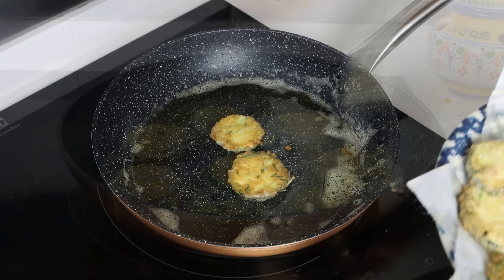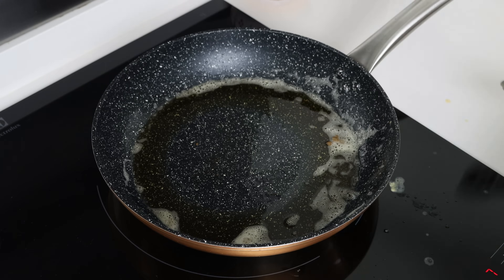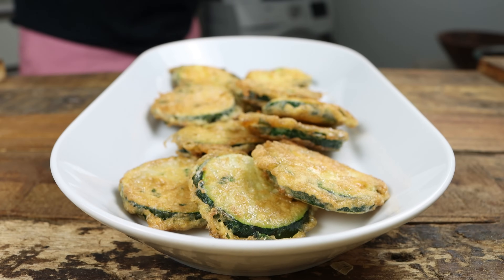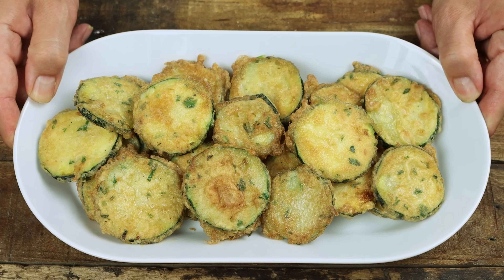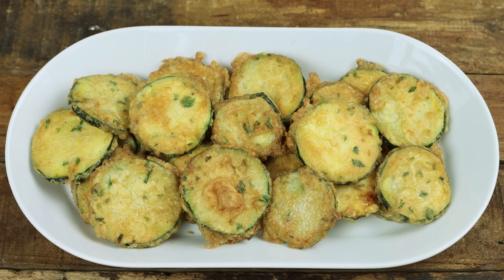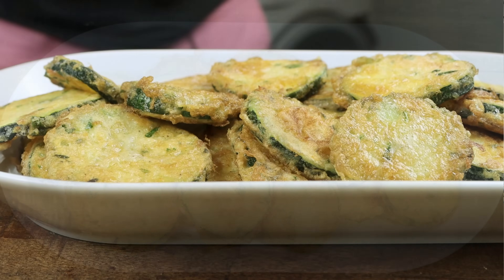Once all the zucchini has been fried up, this dish is ready to go. I'm going to transfer the slices of zucchini into a serving dish. And check it out folks — calabacin rebozado, roughly translated to battered zucchini. Super easy to make, such a gorgeous presentation, and all done in 30 minutes. Let's give it a try and see how it turned out.